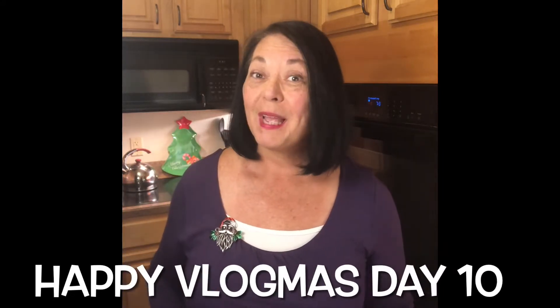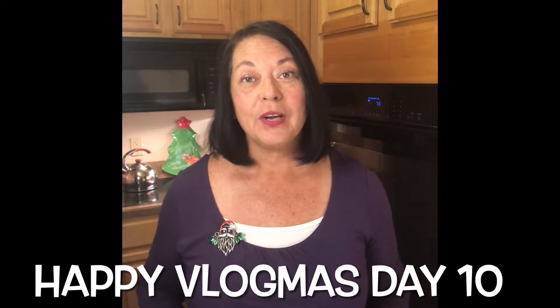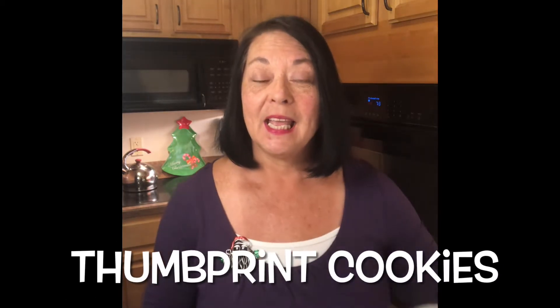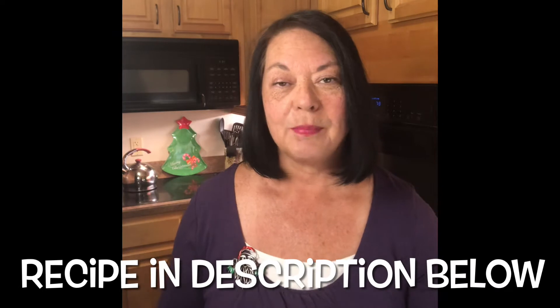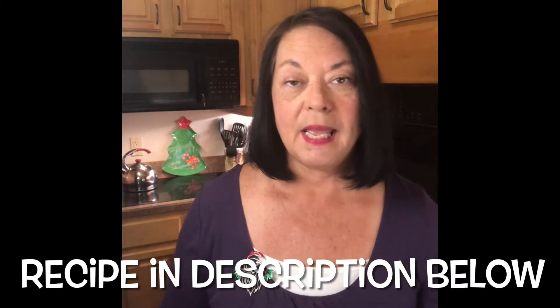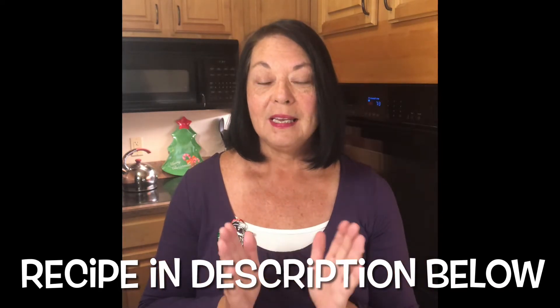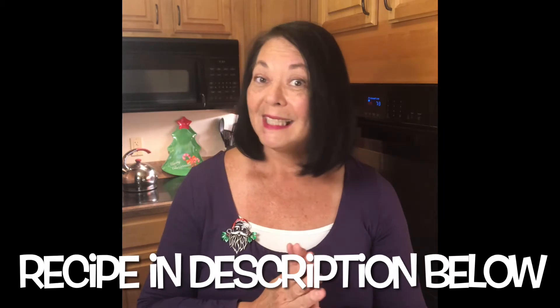Hi, I'm Kathy, and welcome to my kitchen. Today is Vlogmas Day 10 and we're going to make some more Christmas cookies. I'm going to take the basic cookie dough — I took some out of the fridge — and I chopped up some fine almonds, and we're going to make some almond and raspberry thumbprint cookies. So let's get baking!